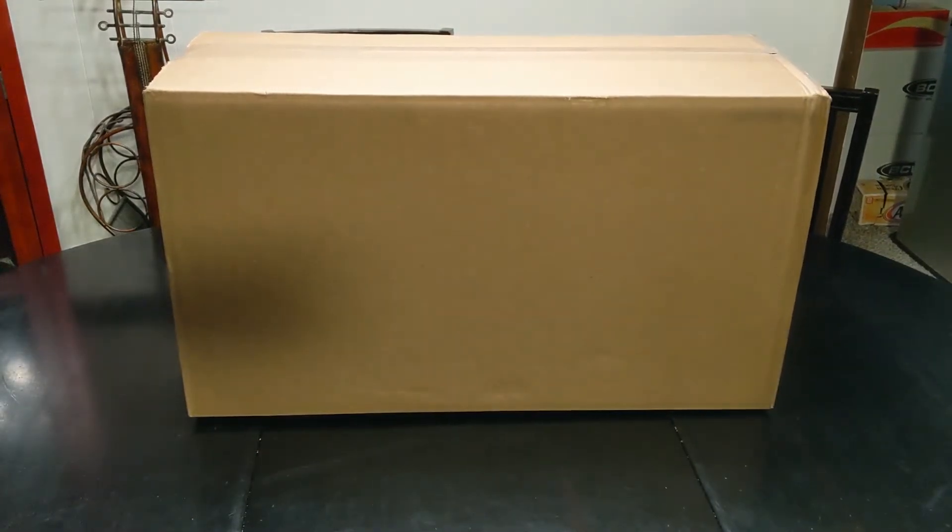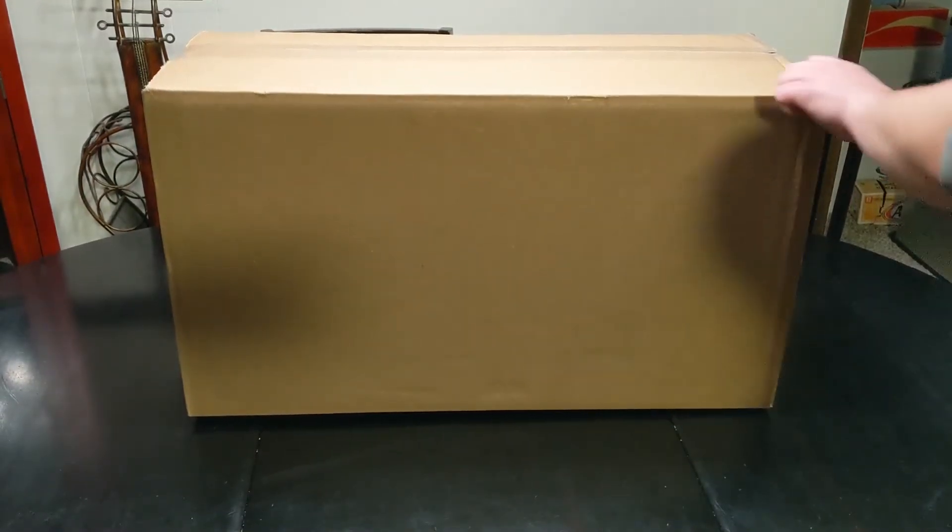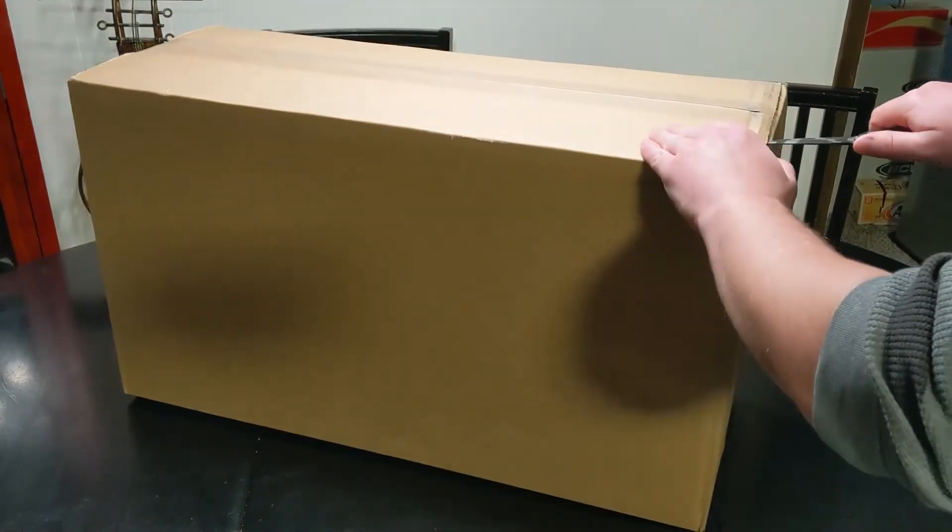All right, so I know it's been a little bit since I've done a video, but I just had to share the unboxing of this with everyone. Just got this big box in the middle of the day — let's discover what's inside.